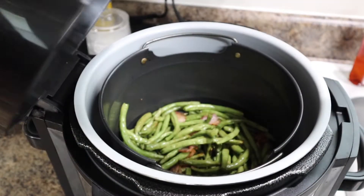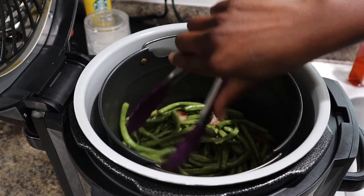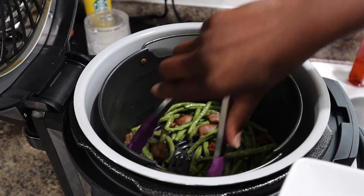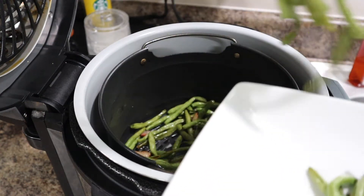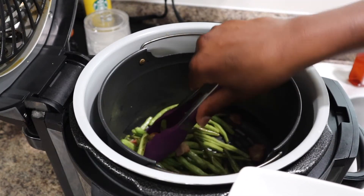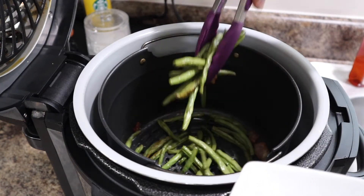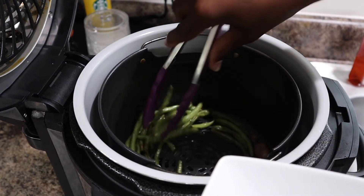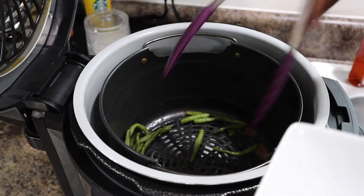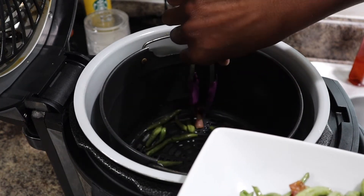Our green beans are done! Oh my god, they smell amazing — I'm telling y'all, it's the bacon for me. Look at that — I'm just going to put them on this plate and give you guys a close-up. When I tell you the quickest and easiest way to fix green beans, absolutely amazing. Once you have air fried green beans you would not want them any other way — with those pieces of bacon in it, oh my god.